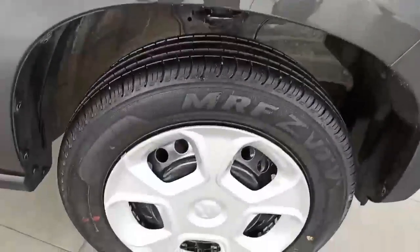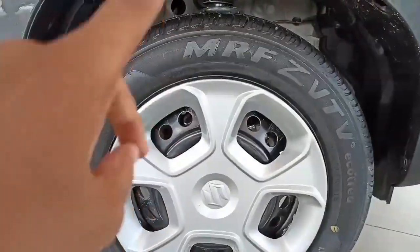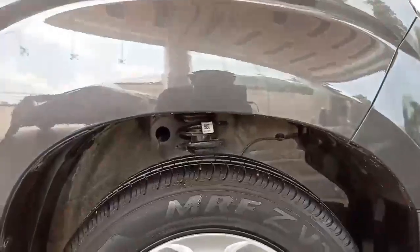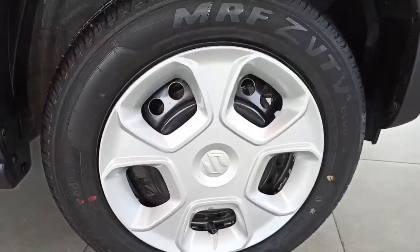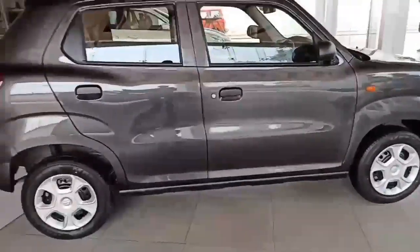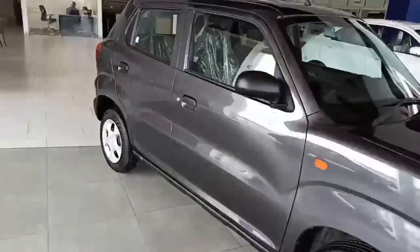Looking at the tires, these are 165/70 R14 tubeless radial MRF tires. The front suspension is MacPherson strut type with ventilated disc brakes at the front. The wheels are steel wheels — no alloys provided. The length of this car is about 3565 mm, the width is about 1520 mm, and the height is about 1549 mm.